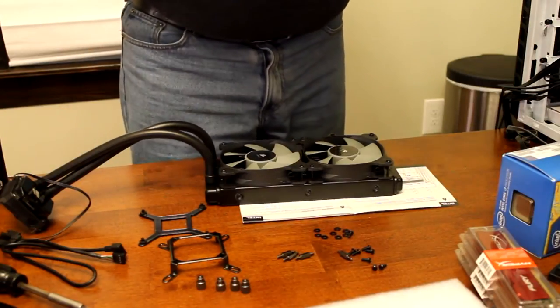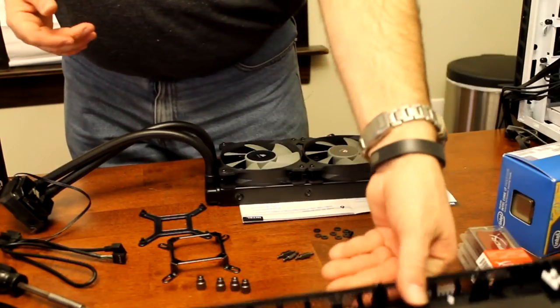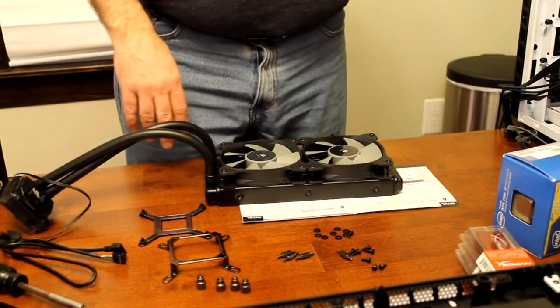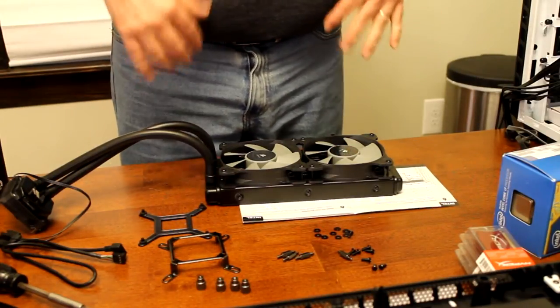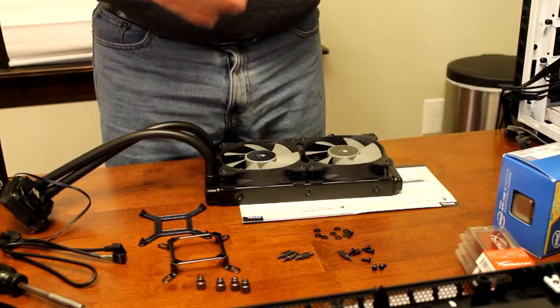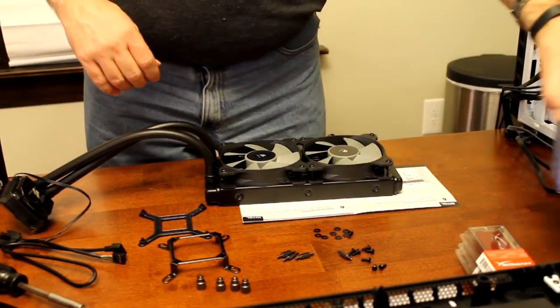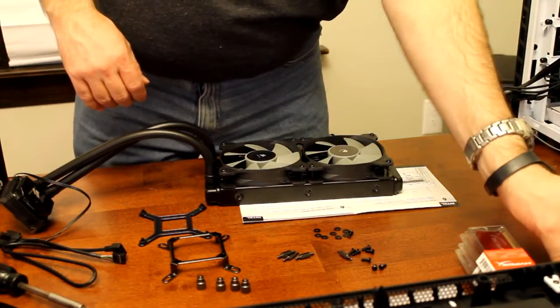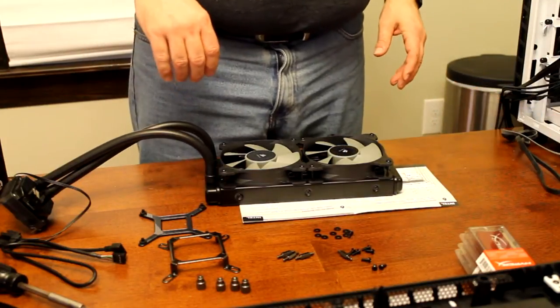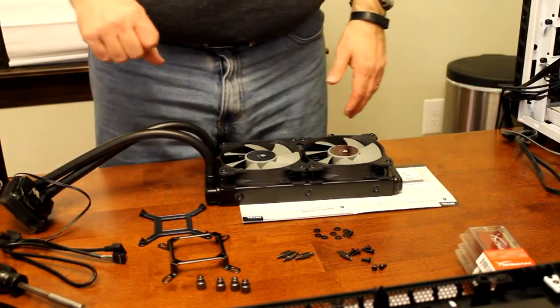My next step is to mount the radiator in first because I don't want the motherboard in while I'm trying to mount it. So I'm going to mount the radiator first and then put the processor, motherboard, and stuff like that in. I'm going to clear out some space so I can lay the case down.